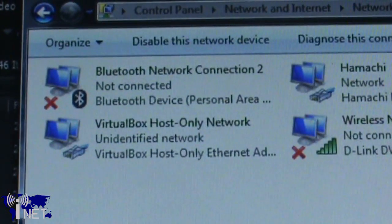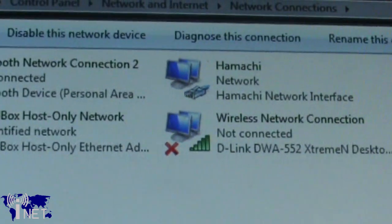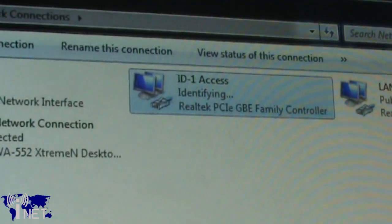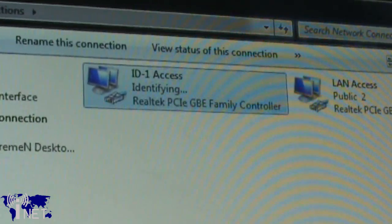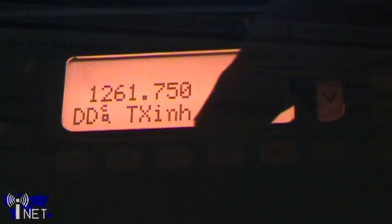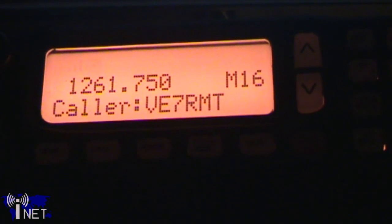The third mode your ID.1 can operate in is that of an advanced networking device. When in digital data mode, your ID.1 acts as a modem to your computer. Using this, it is possible to access the internet when you're on the same frequency as an internet-connected ID.1 or a gateway computer. You can also use the ID.1 for file sharing.